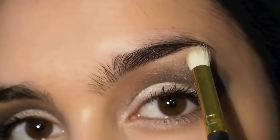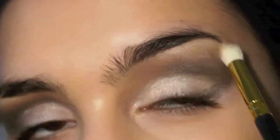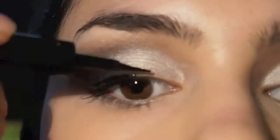I'm using the same color to clean up any fallouts and applied it under my eyebrow for even more definition. And then I applied a really thin line of my favorite liquid eyeliner and slightly winged it out.